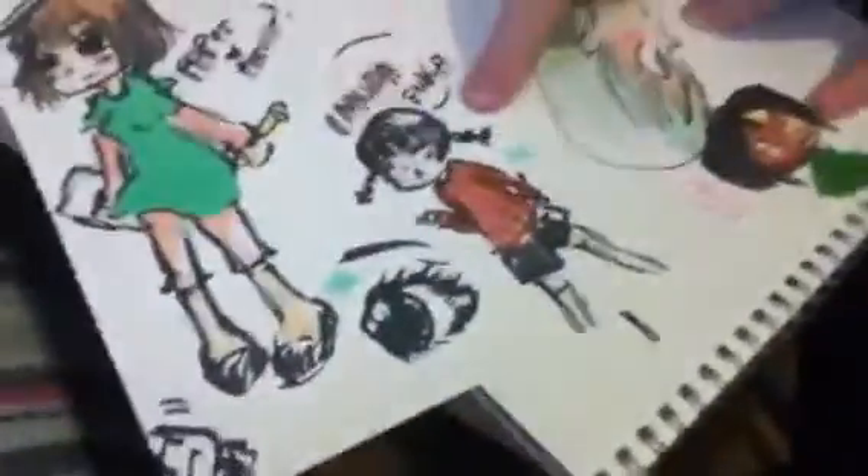This is something I drew, this is something I drew, this is something Ally drew, this is something Ally drew as well. Sorry about that interruption — the computer was just trying to tell us our videos have bad quality.